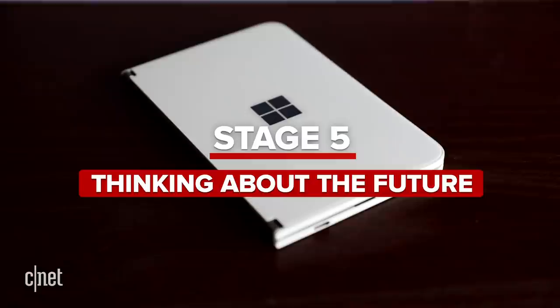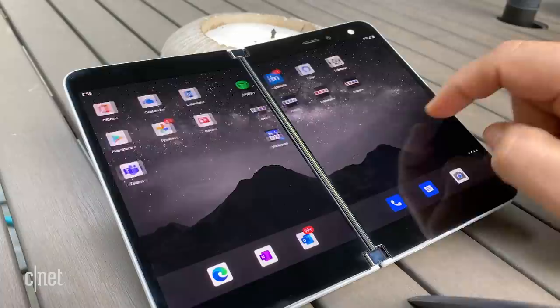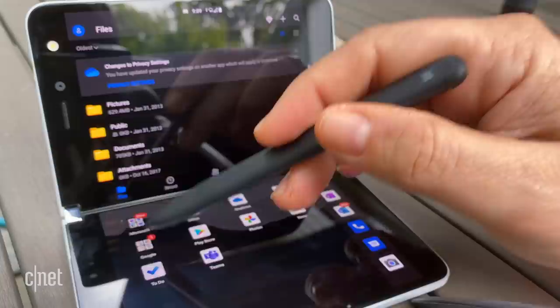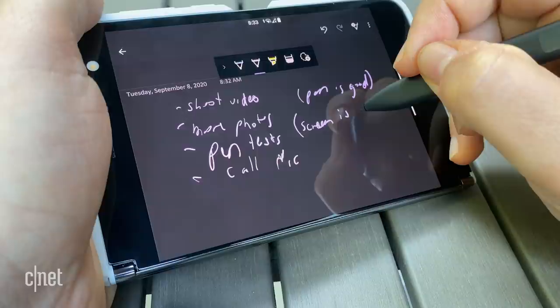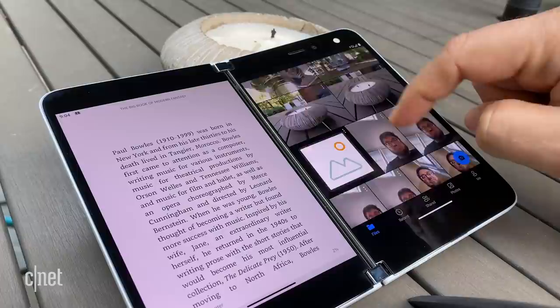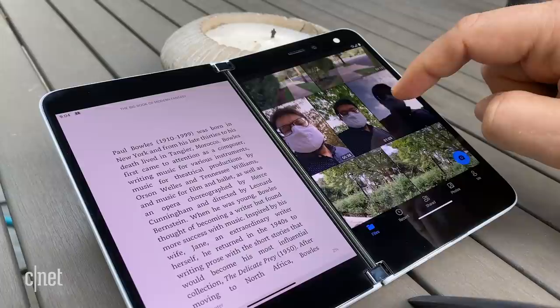Stage five: thinking about the future. Since I've been using the Surface Duo, there's been a software update much closer to what the launch software is going to be like, and it's been getting better. I'm already seeing some improvements. Using the pen — which is not included — is a big difference maker. The Surface Pen feels really nice when writing on the Duo, and it's kind of designed for that type of annotation. If you don't have the pen, you're not really making the most of what the Duo is all about. You could be seeing improved software over time, with something that begins to feel better over the next six months.